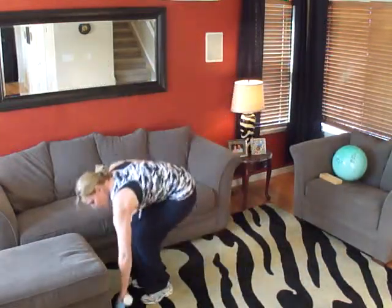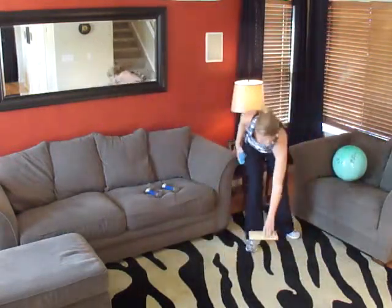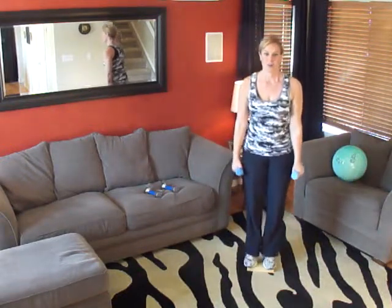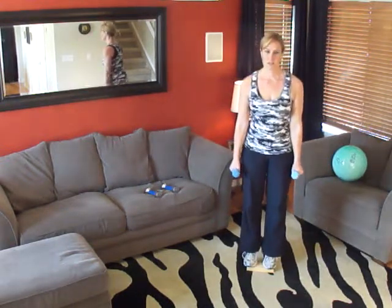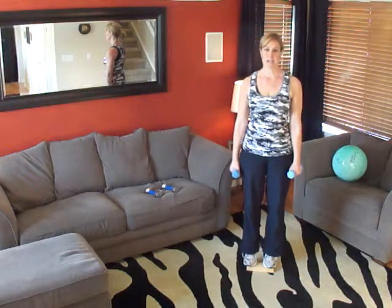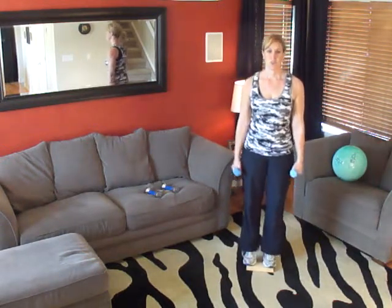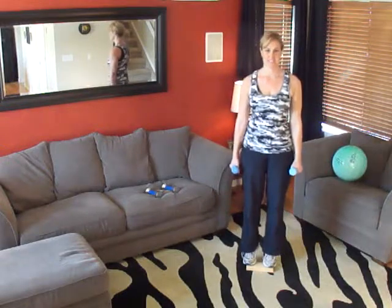Let's grab our weights. We have two more exercises — we're going to do our calves now. Grab your little board or step — a step will be even better. Ready? Begin. One, two — all the way up, all the way down — three, four, five, six, seven, eight, nine, ten. Four more — eleven, twelve, thirteen, fourteen, and fifteen. Very good.